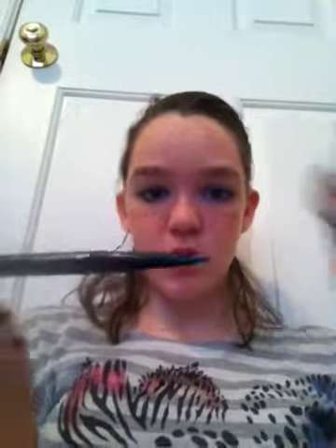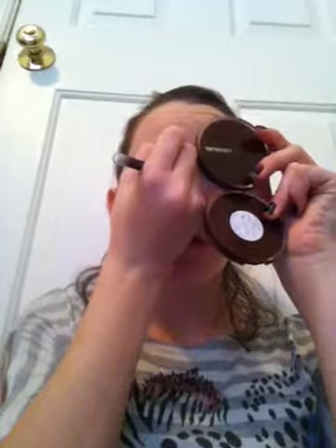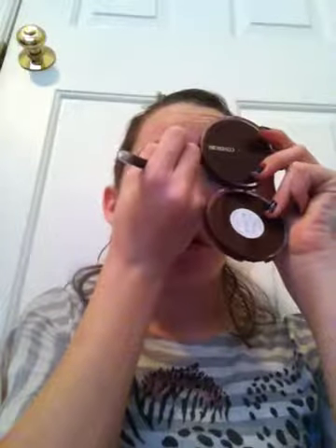Next is eyeliner — I got this one from Food Lion and it's perfect. It has a fine tip and a little eraser, though I don't use the eraser much. I'm using my foundation here and applying that to my lid.